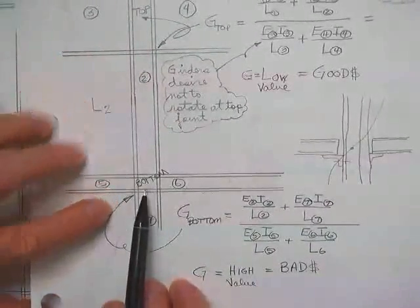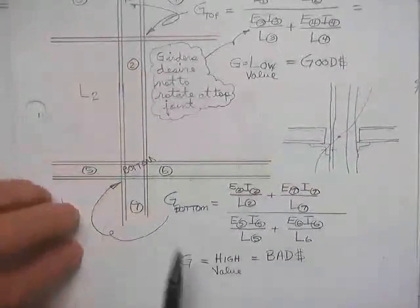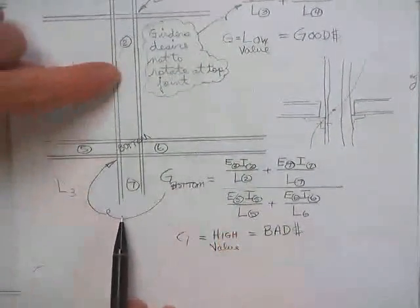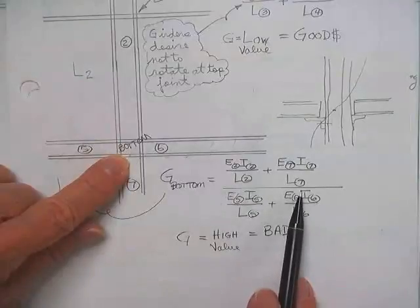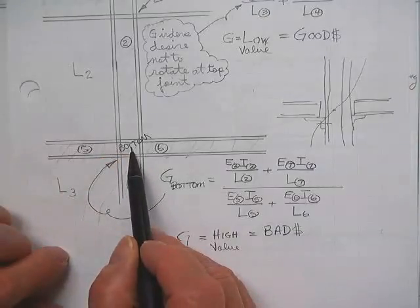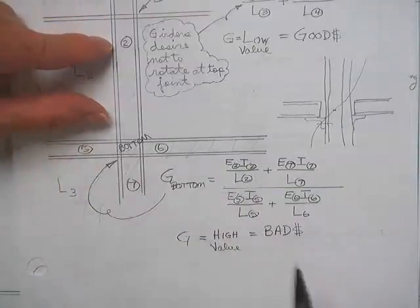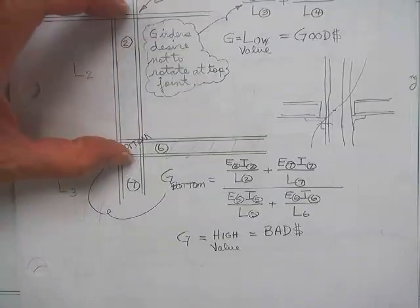Down at the base, this is going to be a lot closer to a pin, and the top is probably going to be pretty close to fixed — because it's a beefy column coming into a really weenie girder. These column numbers will be large and the girder numbers will be small, making this almost pinned. If you could make both top and bottom fixed, you'd have a K of 0.5 — or practically 0.6 or 0.65. But if both ends are pinned, K is 1 and you design for the full length.